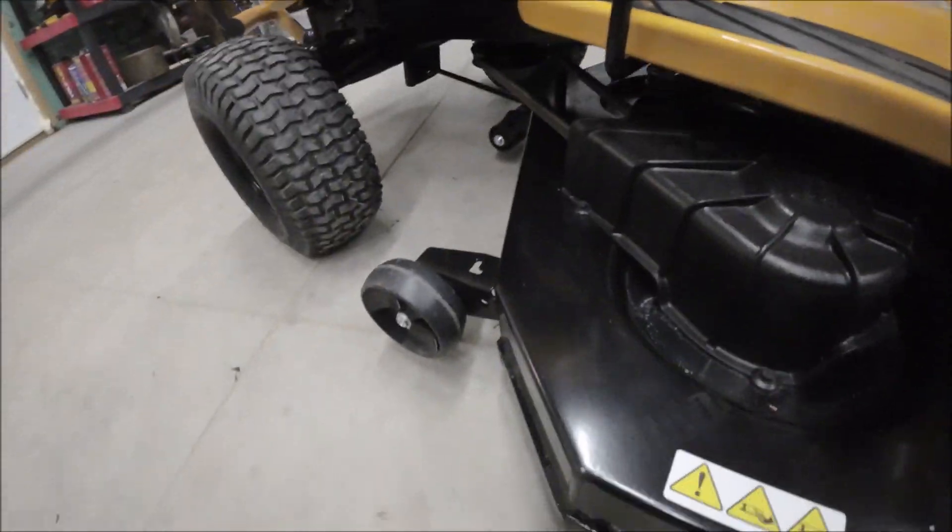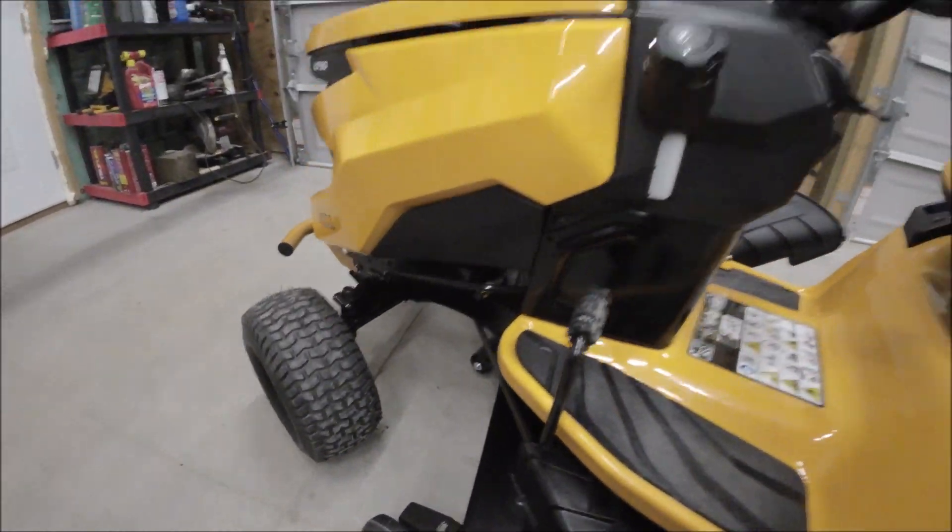I actually got the deck height set right now, so we have about a half inch clearance or so on each wheel. We've got to adjust the wheels. A lot of people just use these things and don't adjust them. They're anti-scalp wheels — so if you go over a bump, your blades will cut into the grass and get bare spots. That's what they're designed to prevent. So we're going to set them up.